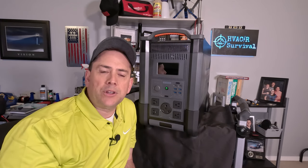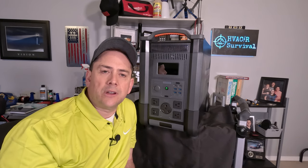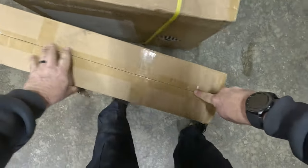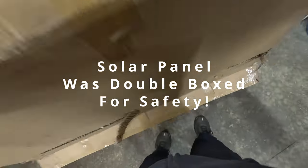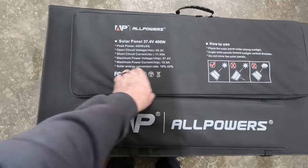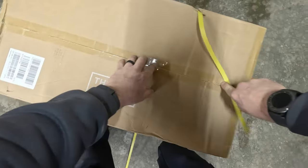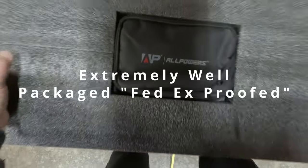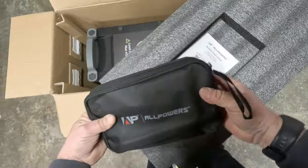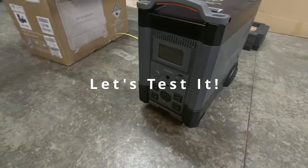I'm going to show you the actual amperage and voltage that I measured on the solar panels. I'm also going to demonstrate the device running the whole house, and show you how the Bluetooth and Wi-Fi work. It also has available voice commands.